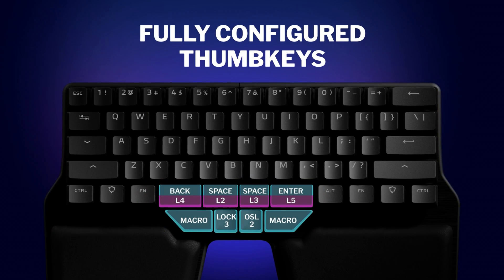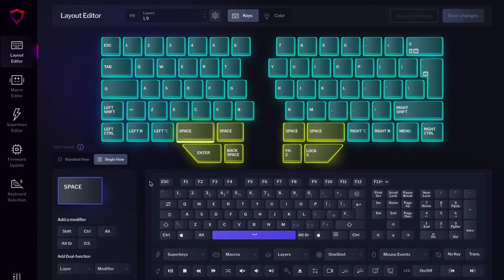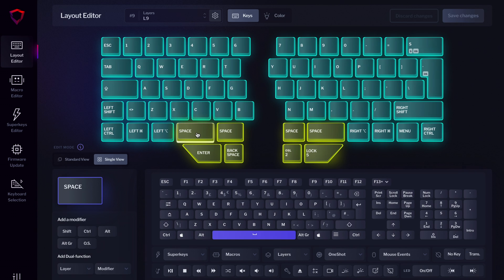Now you can create a bigger layer hub or even add your favorite shortcuts and macros. To create a Dual Function Key, open Basecore, go to the Layout Editor, select the key you want, and go to Add Dual Function in the bottom left corner. Click on Layer or Modifier and select your desired option. And that's it! Don't forget to save your changes so it gets updated on your keyboard.